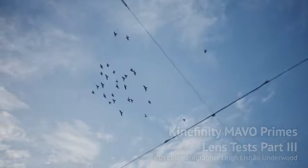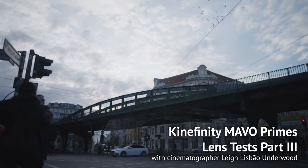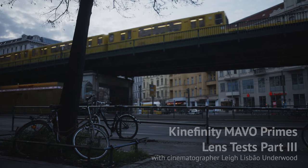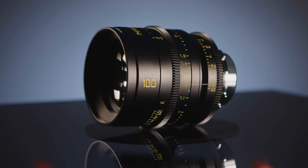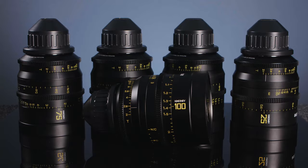Hey everyone, Lili Jbo Underwood here, and today I'm continuing the conversation about test footage I shot with Kinefinity's new cinema lenses, the Mavo Primes. Kinefinity approached me about testing them out together with the Mavo LF, and I was curious to find out how they perform, since they are nicely built, cover full frame, and are quite affordable.